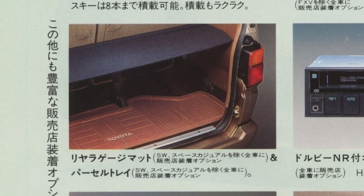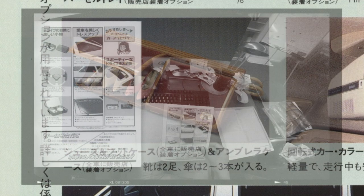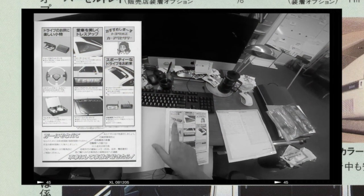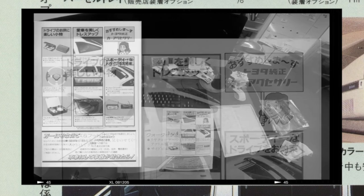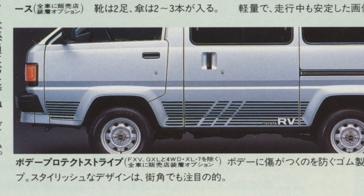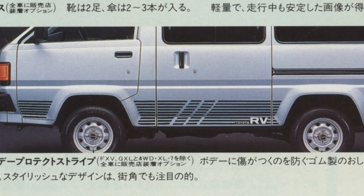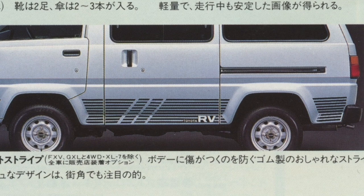Trunk mats, trunk cover available on models except the Space Casual. A shoe case to ensure that you can take your shoes and feel right at home in the Light Ace — that kind of reminds me of the Levin driving kit that I unboxed some time ago, which also showed an optional shoe case for your Toyota Corolla AE86. At the bottom we have fashionably 80s rubber stripes to make your Light Ace look more rigid and protected from stone chipping.